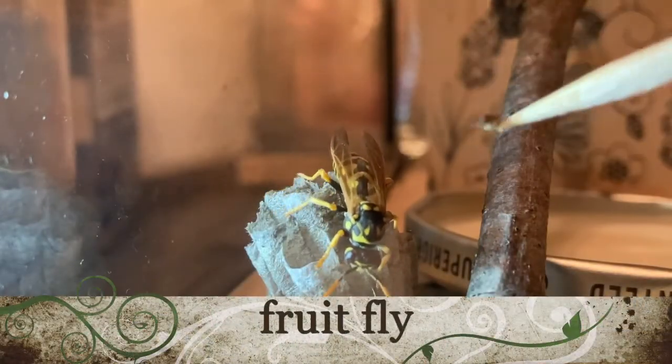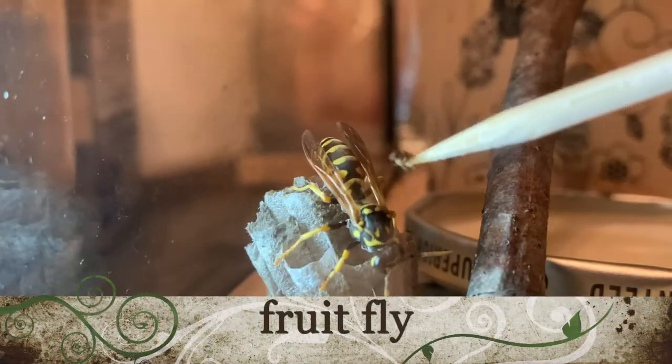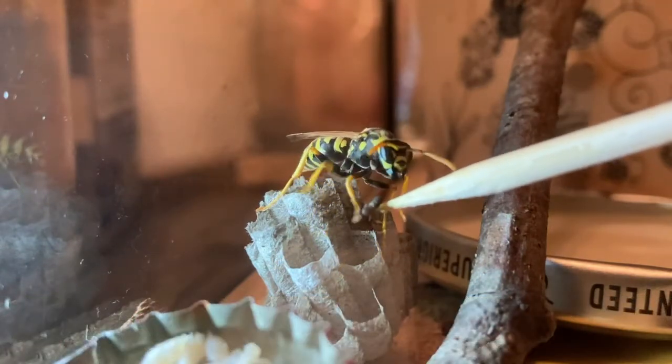In this feeding we feed the foundress a fruit fly — she kind of loves these. They're a good little snack. It doesn't take her long at all to malaxate these and feed them to the larvae.